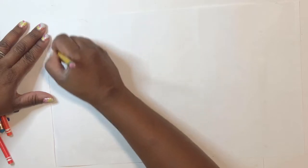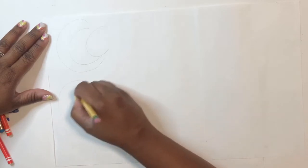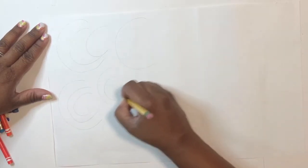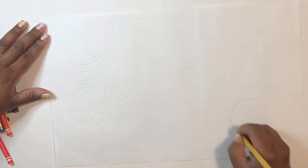Let's get started. We are going to fill our whole entire paper with the letter C. You can make big C's, little C's, gigantic C's, tiny C's. Now think of it as if you were making an arch like a rainbow.